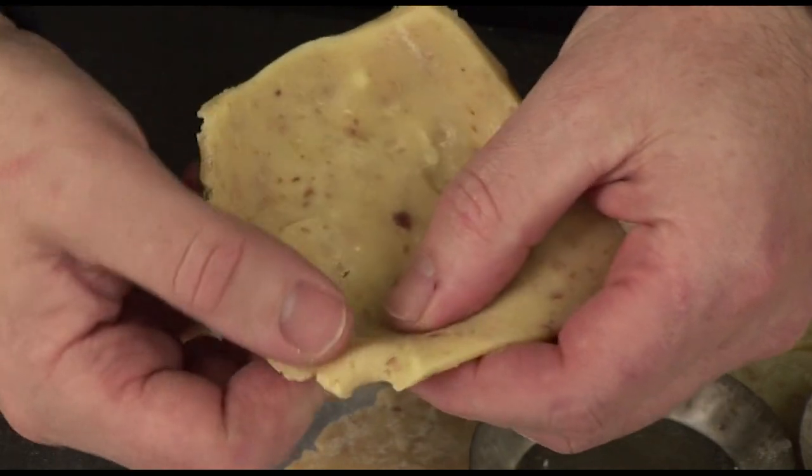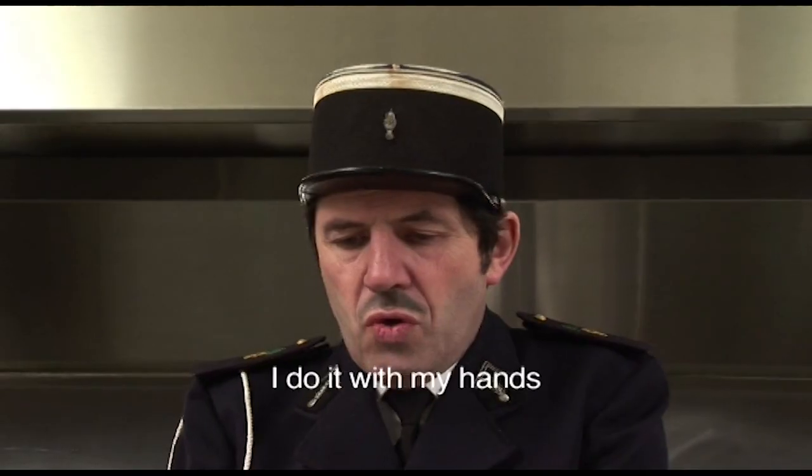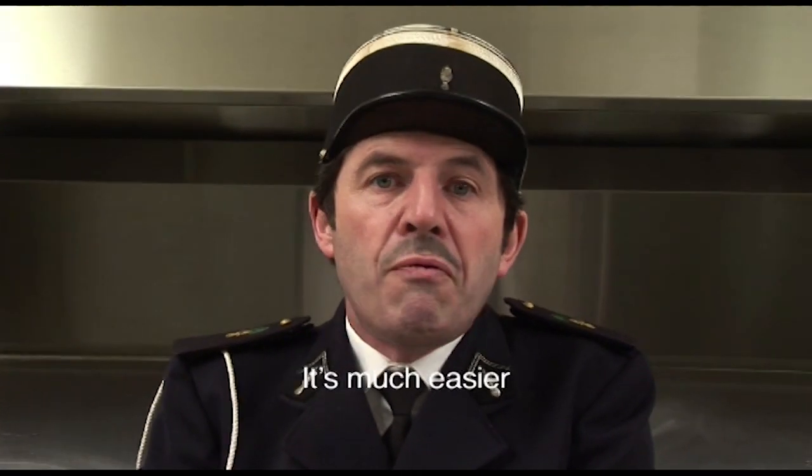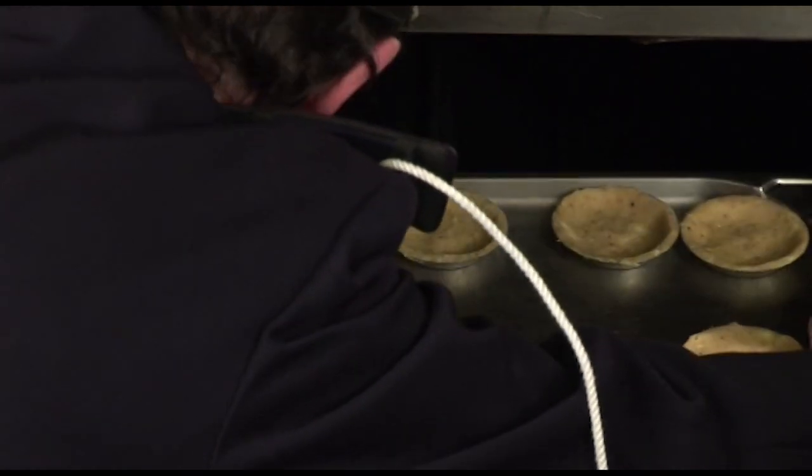Cut the excess pastry. Don't worry too much about the details — it can look a little bit rustic. I do it with my hands, it's easier. The cooking of the tartlet takes about 10 minutes.